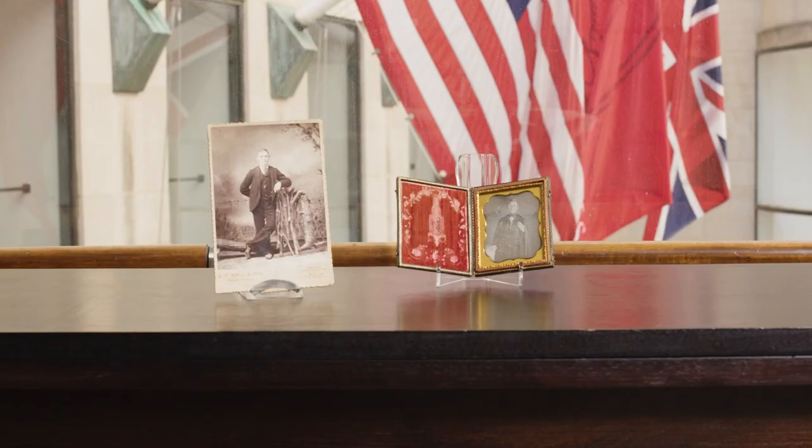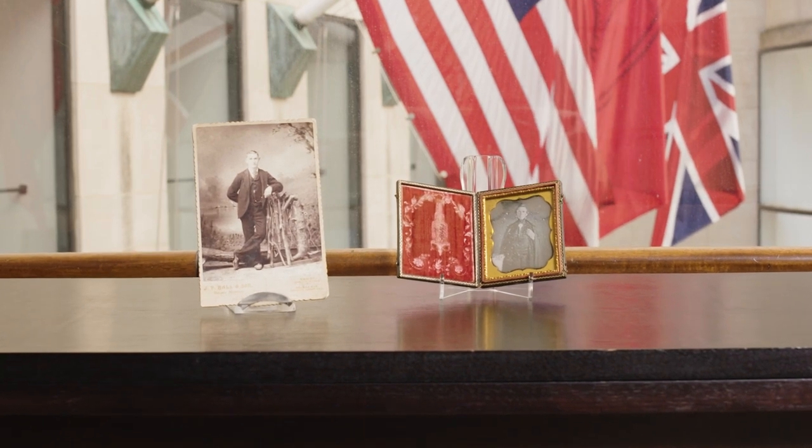Hi, I'm Candace Yates from the Photographs Department here at Christie's. In appreciation of Black History Month, I want to highlight two important figures in the history of photography: Augustus Washington and James Presley Ball.